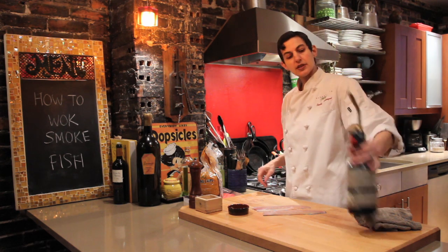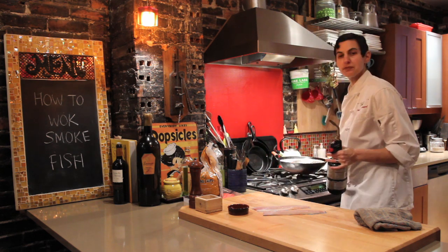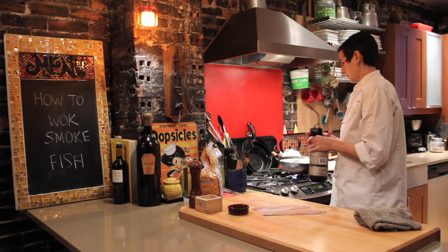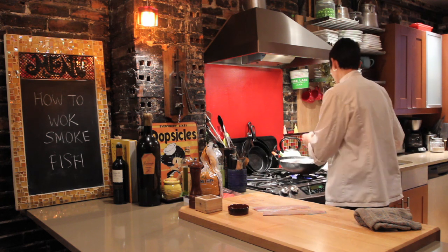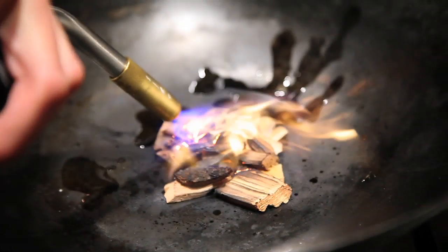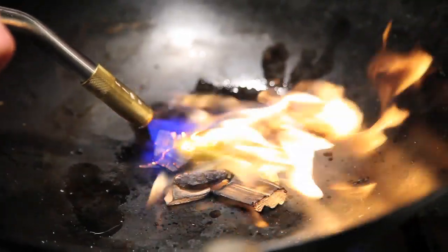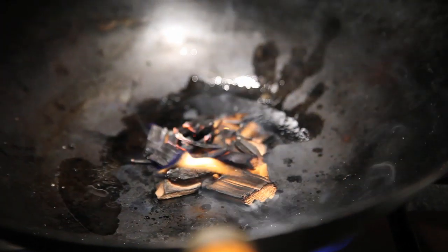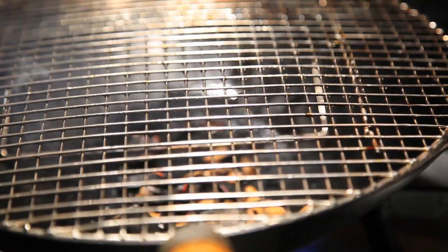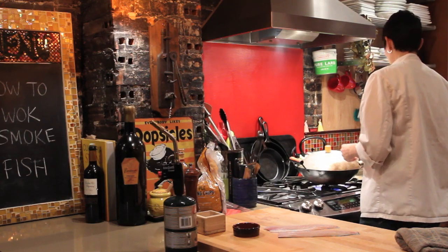We're going to use this plumber's torch — you don't have to do this, but it basically makes it a lot faster. We'll get the heat on high and ignite the wood chips. Then we lay the grate back over, cover the wok, and let the smoke start to build up inside while we season the fish.